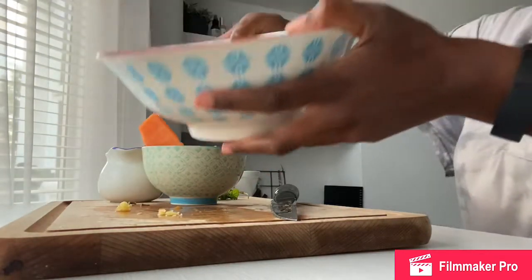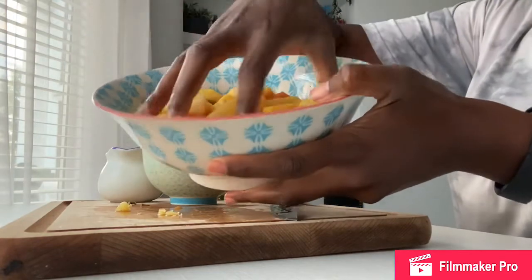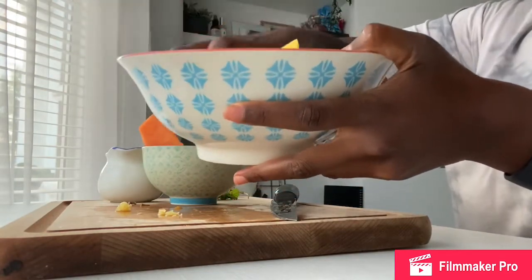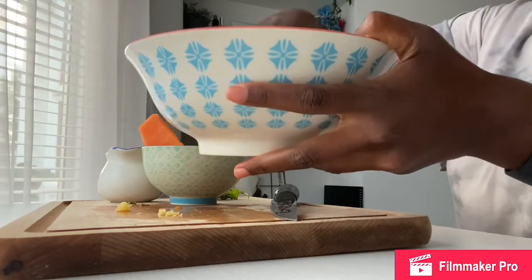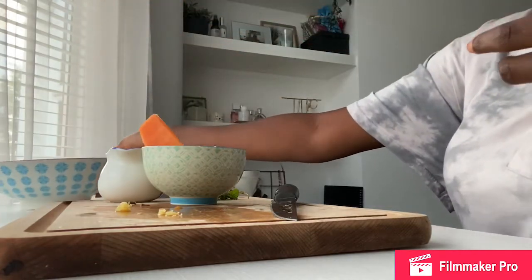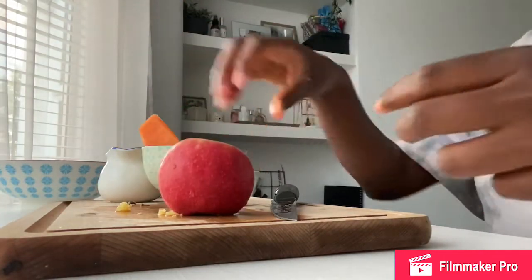Right now my bowl is looking great — I've got all my different fruits. Mix them all up with your hands, because my hands are clean, making sure you've cleaned your hands before you do this. So you've got a wide selection of fruit in there. And then finally I'm going to chop up my apple.